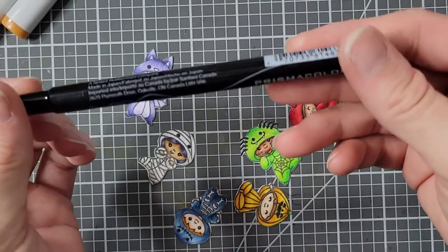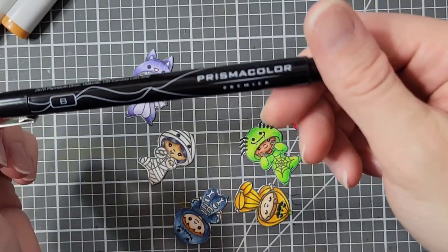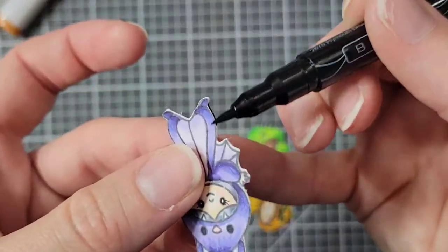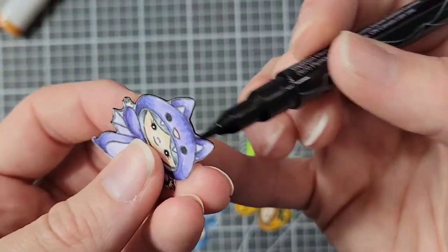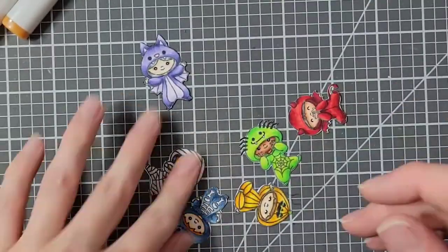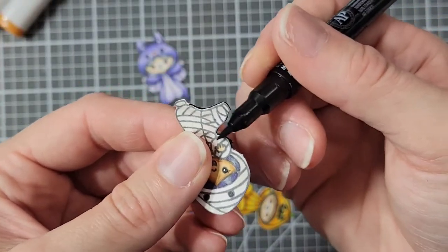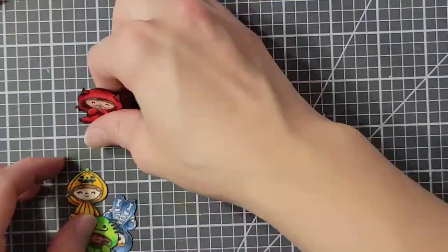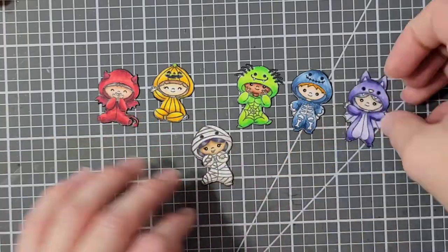Here I'm taking a brush marker — it is a Prismacolor liner — and I am going to go around the edges of my fussy-cut pieces. I'm just doing that so that the white edges don't show, especially because my background ends up being black slash kind of gray.